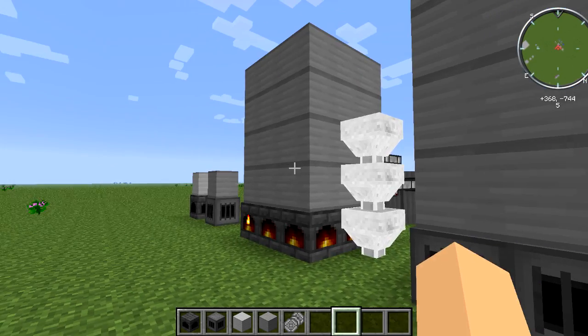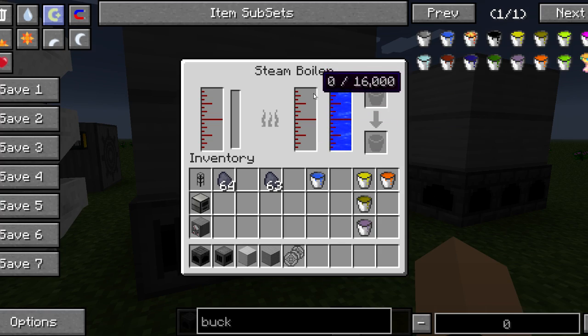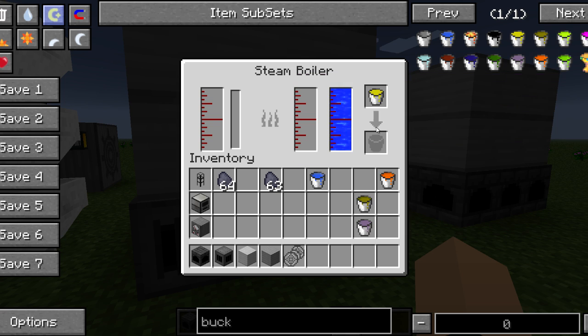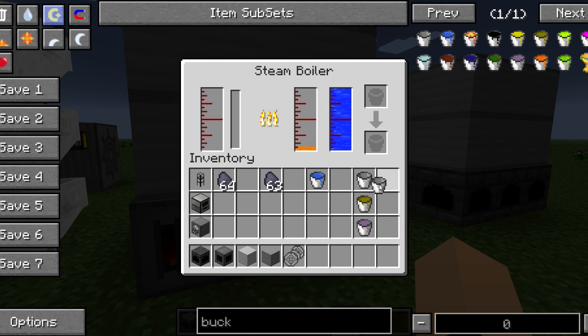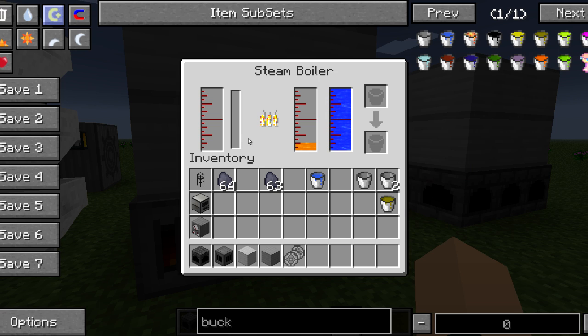This is the liquid fueled boiler. Instead of having a slot for solid fuel, it has two small tanks — one is used for fuel. If I place a fuel bucket in there it's going to eat that up. It also works with biofuel and creosote oil. You can see it starts filling up, and once it hits 100 degrees Celsius that's when it starts creating steam, since that's the boiling point of water.